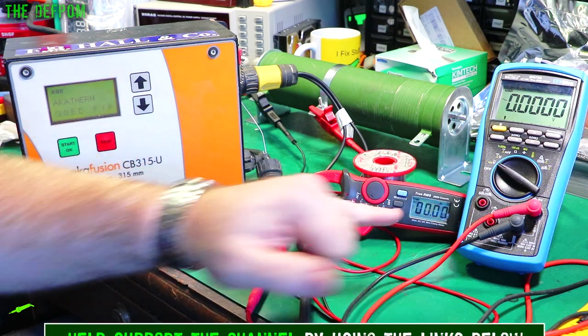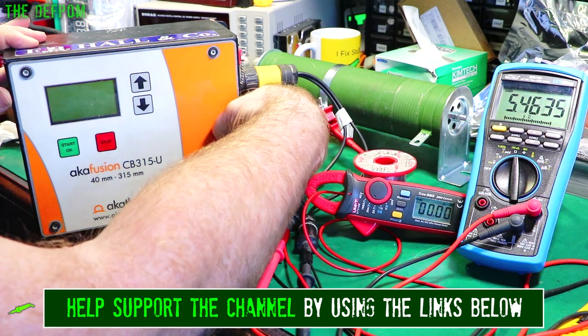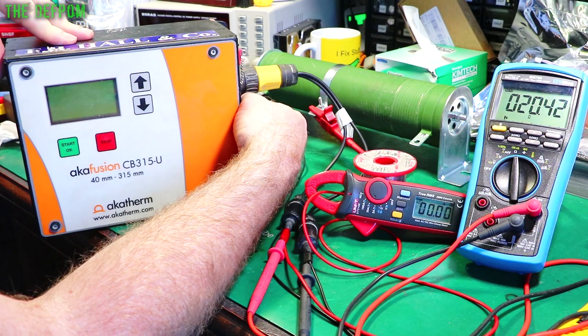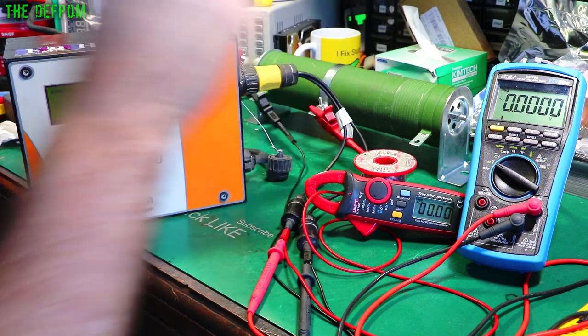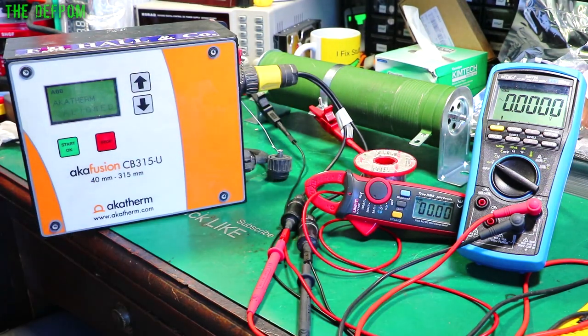It's doing about 4.7 amps. This is on a 20-ohm load. I'll show you that. I'll turn this off so you'll be able to see the resistance. So this is a 20-ohm load. Turn this plug on. This should show around 100 volts, and this should show about 5 amps, but it's actually doing about 4.7, so it's sitting slightly low.